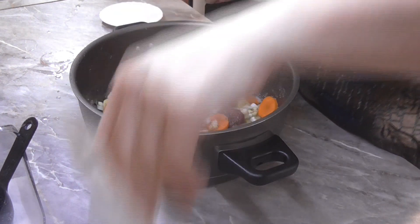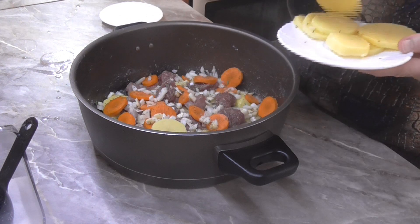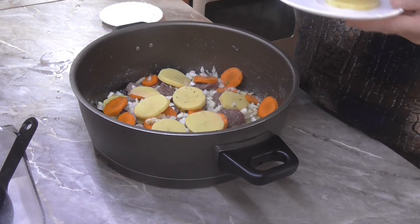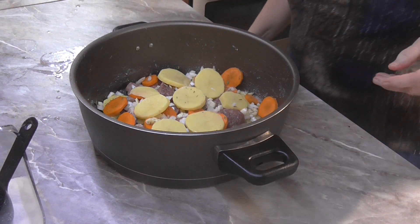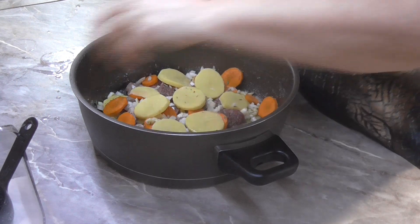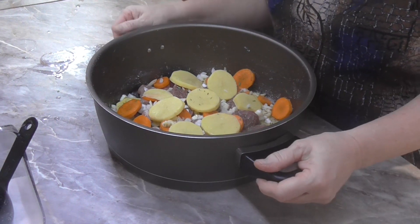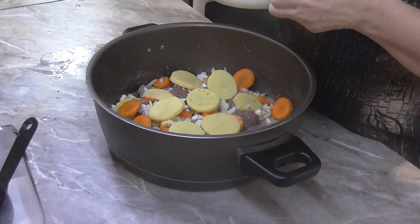Každou vrstvu, když budete dělat, musíte solit a přidávat koření. A nahoru si ještě hodím posledních pár kousků těch brambor. Brambory si posolím. Hrnec máme připravený a teď si ho zalejeme vývarem.